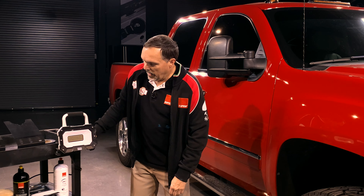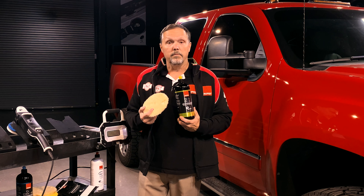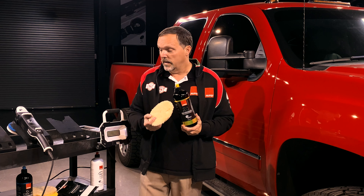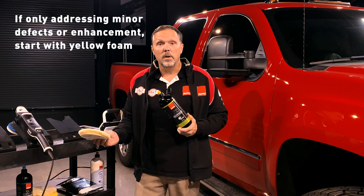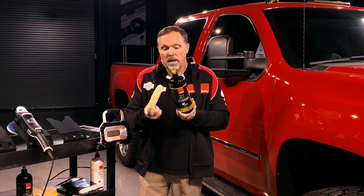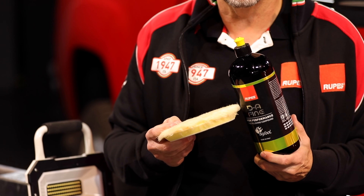To do our test spot, we need to select a compound and a pad to start with. Our recommendation is our DA Fine Compound and our Yellow DA Wool Pad. We recommend this combination for your first run at a test spot because it is middle of the range for our products — if we need to be more or less aggressive, we can go up or down in the whole family of products. This gives us the best chance and the broadest cut with the best possibility for finishing.